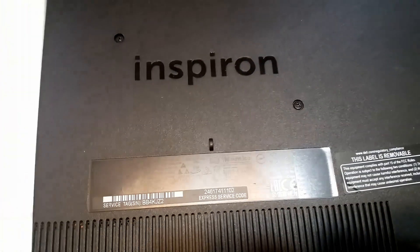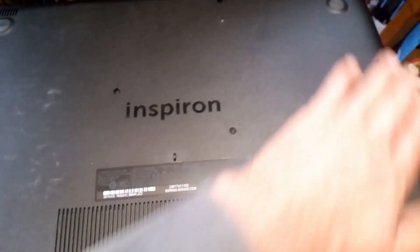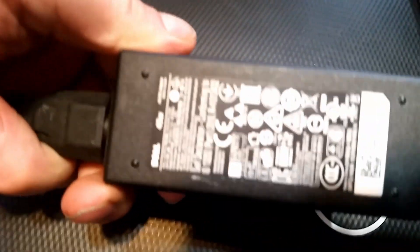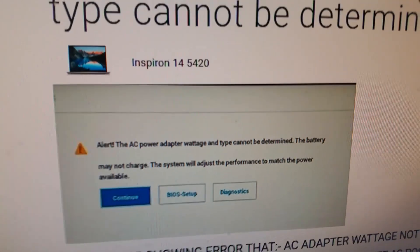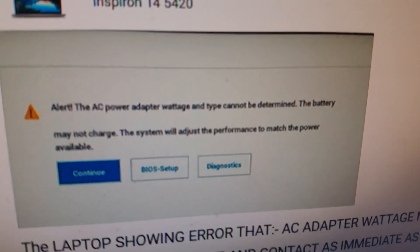This laptop from my sister is a Dell Inspiron 3583. I had the back cover off because of a charging issue. I didn't get the original power supply — I had this 45-watt one laying around, but when I plugged it in, it would always say it couldn't determine the power supply. I got this message on my screen and I looked in the BIOS and couldn't see anything.